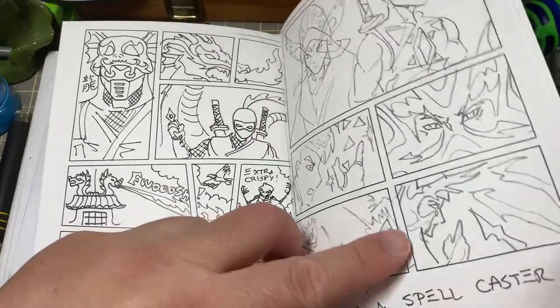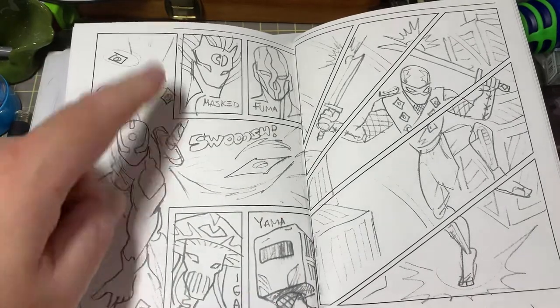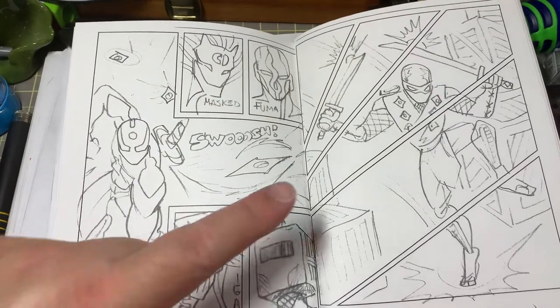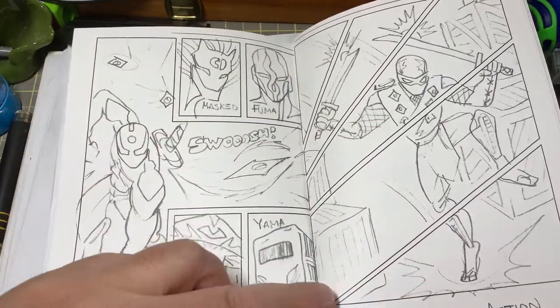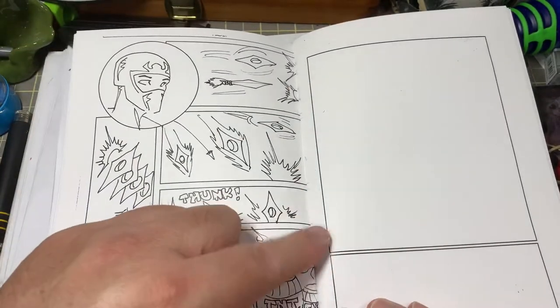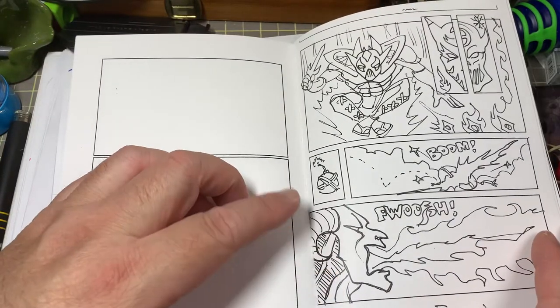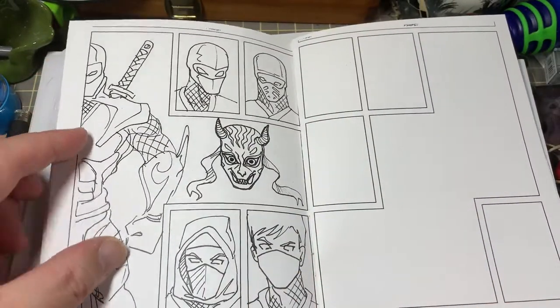This one covers a few possible ninja clans like the mass ninja, fuma ninja, and yama. Over here I use a panel transition to show how a ninja would leap from higher ground. Then there are a few empty panels, this one has the basics on ninja star design, and over here we have a few black panels so students can do their own action shots.